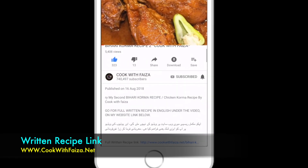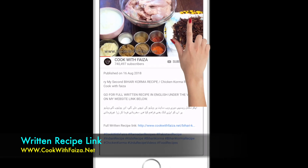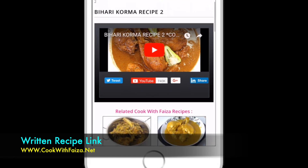For the recipe, check the video description below the YouTube video or check the link at the top of the video, which will take you directly to my website www.cookwithvisa.net.